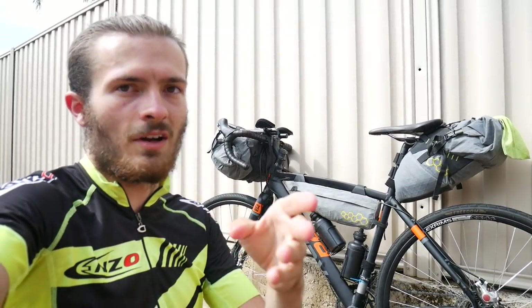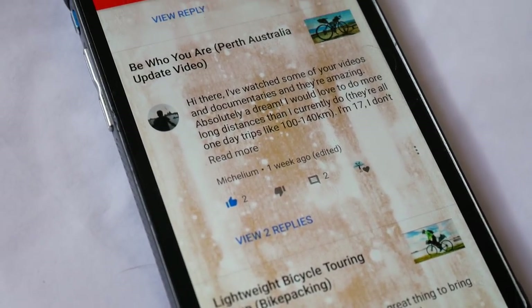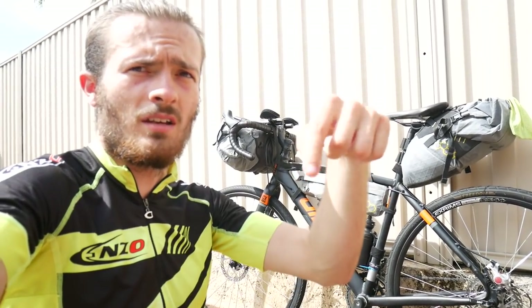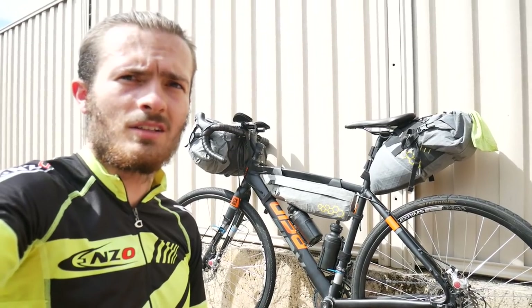Comments from viewers actually inspired me to make this video, so thanks for that. I hope it helped you plan your first bicycle tour. Any comments or questions, leave them down below, and I'll see you in the next video.